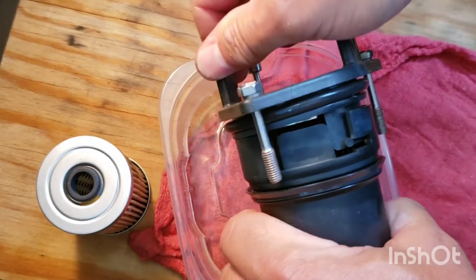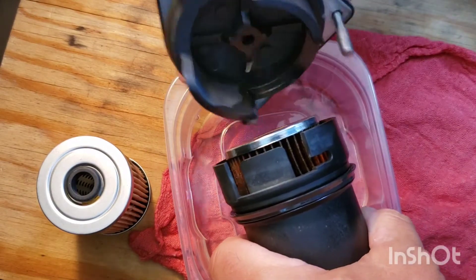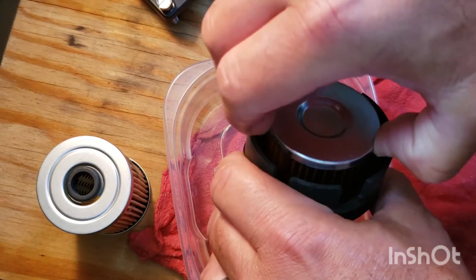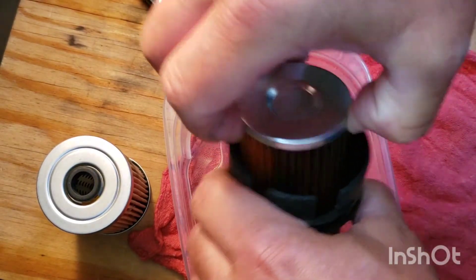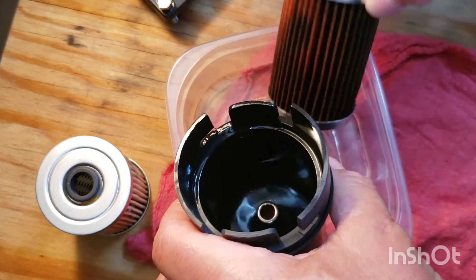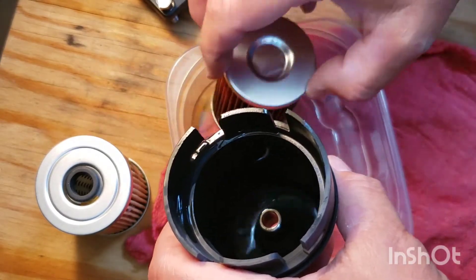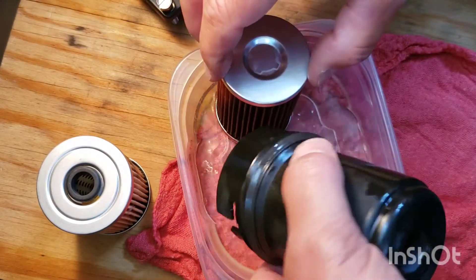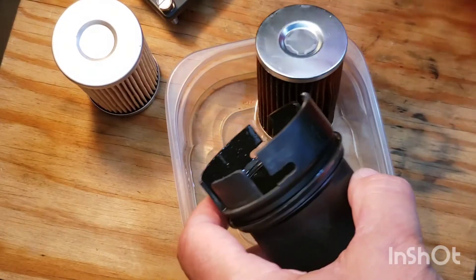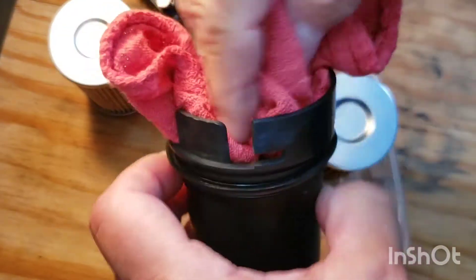To remove the primary filter, twist the housing to separate the cup and the cover, and then pull the filter out. Use a shop rag to clean out any dirt or residue that may be remaining in the cup housing.